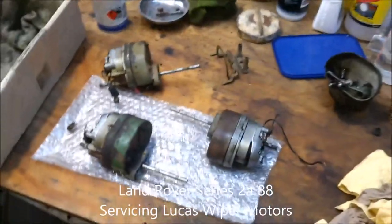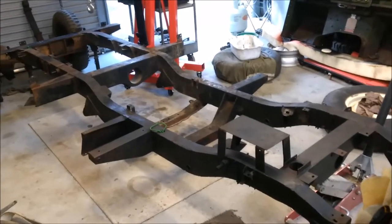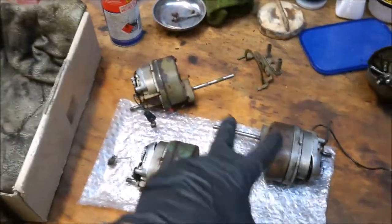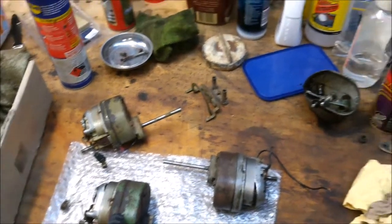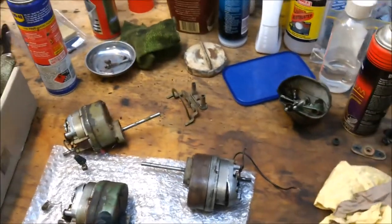I've got another little task that I'm going to do today. I'm just going to give the chassis work a bit of a rest — it's pretty much there. But I thought I'll do some other stuff today. What I want to do is clean up these Lucas FW2 motors. Big shout out to Steve, you know who you are, for assisting me here.